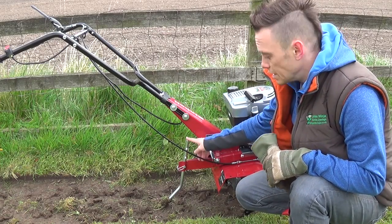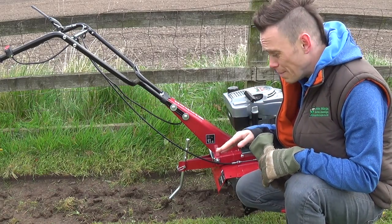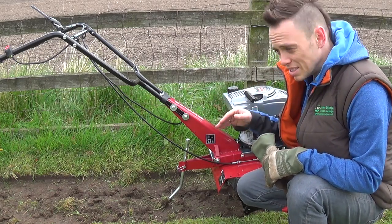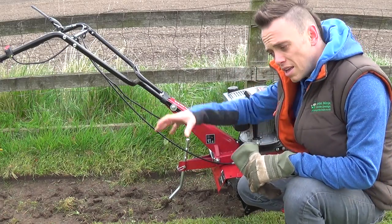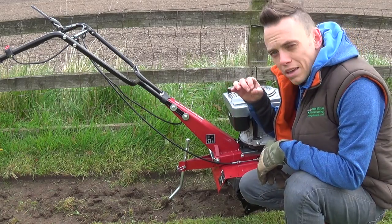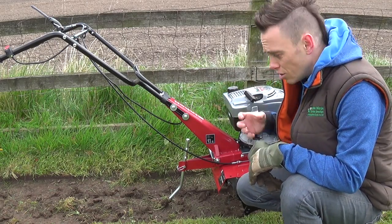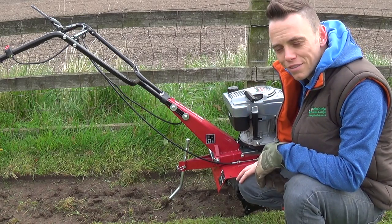This model has three depth settings. I already did one quick pass on the highest and it barely touched. The second setting was more of a scrape, so I've gone to the lowest setting now to see how that goes. It's all about doing multiple passes, breaking it up slowly but surely. You're not going to break it all up in one hit — it's going to take a bit of time, but it will save bags of effort.